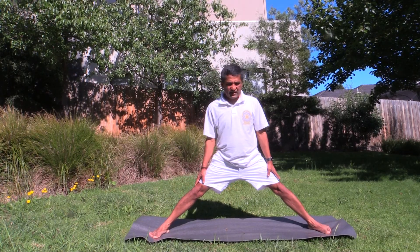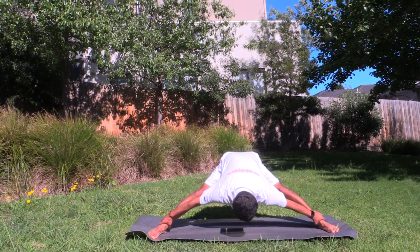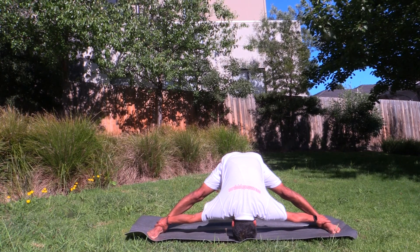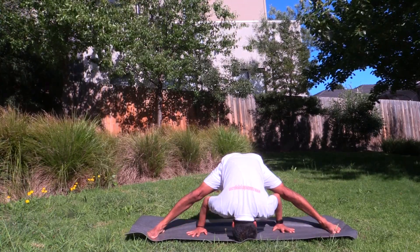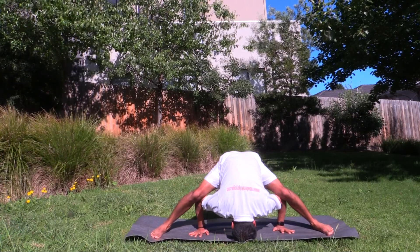See whether you can measure the length of the mat. Go in. See whether you can bring your head and feet in one line. Prasarita Padottanasana. Bring your hands. See whether you can support your knees.